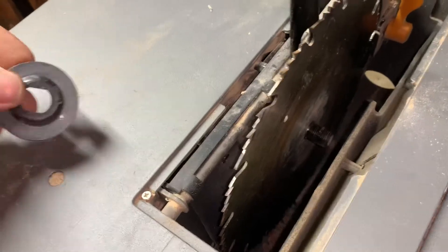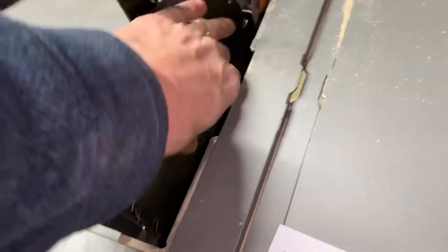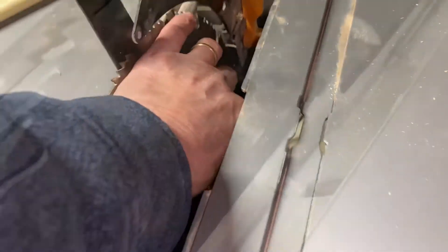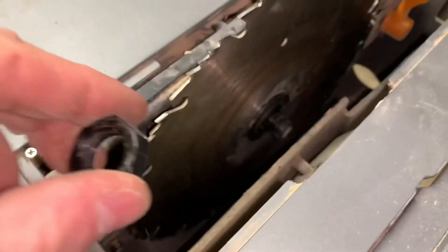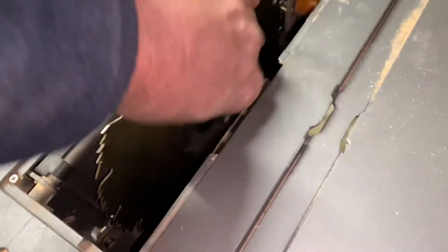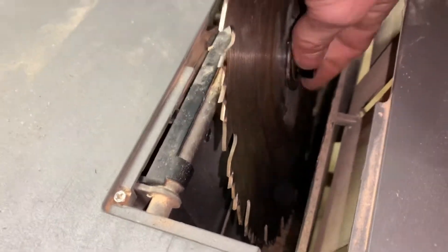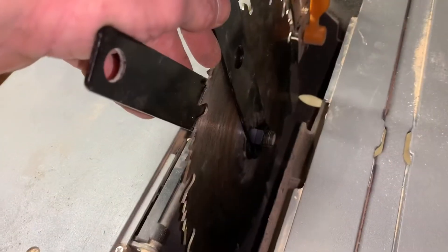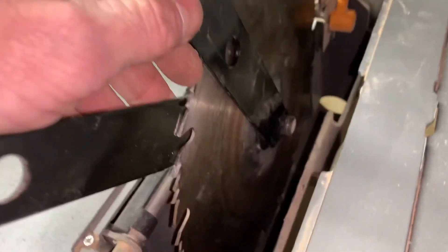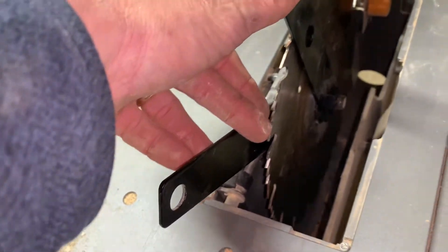Seems to fit at this point. Put this baby back on now. The trick there is just getting those flats to line up. Go ahead and put that back on there. These are just regular threads. A little snug up there. Tightening it — you've got that figured out by now because you got it off — so I'm just going to crank that to the right, apply some counter torque and tighten it up.